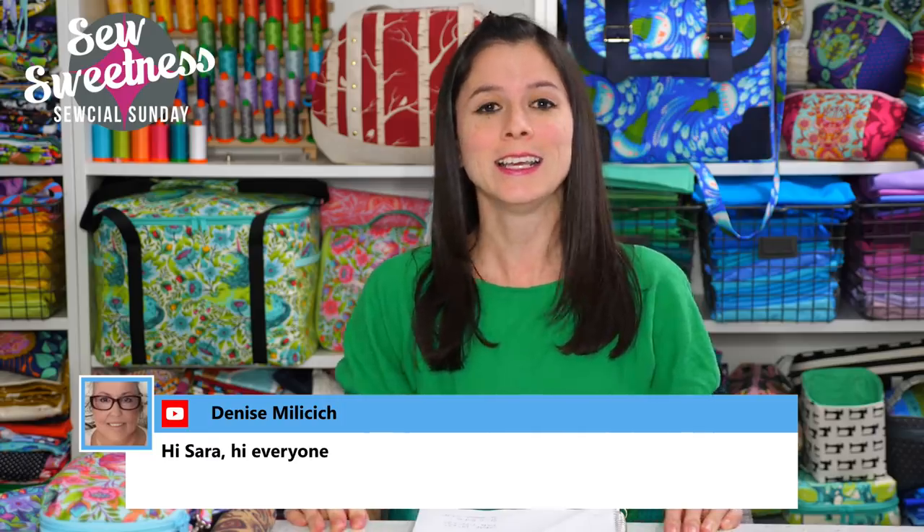My favorite part of Social Sunday is the notion of the week. This past week, some of my friends were talking about different gadgets or items they use to make their rulers or quilting rulers non-slip. So I bought pretty much everything my friends were recommending, gave them all a try, and I'm going to jump over to the side camera, show you all of those products and what they look like on the ruler, and give you the final word on which item makes rulers the most slip-proof.